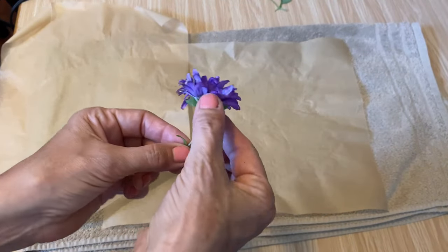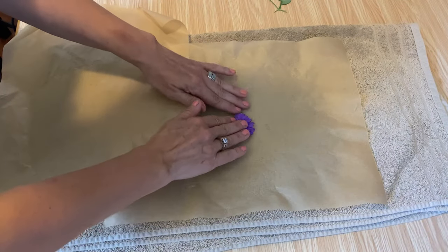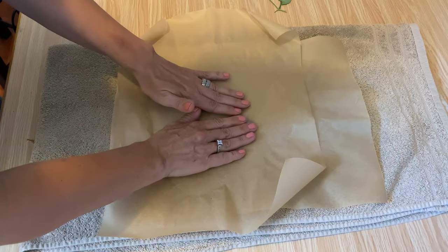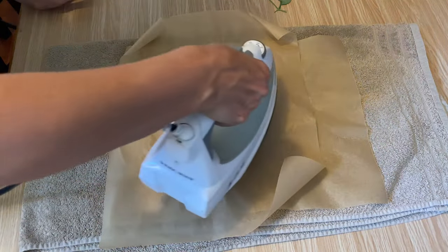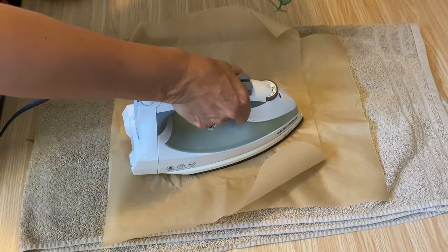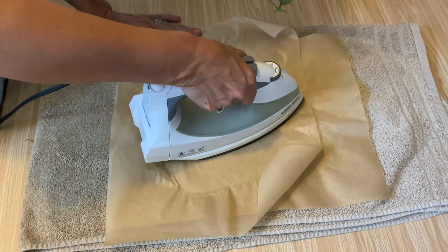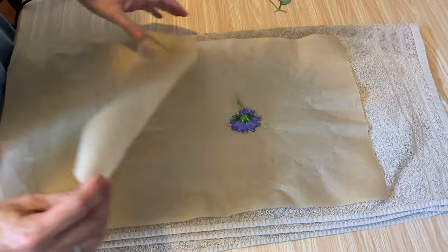I'm just going to work away at these flowers. This one's a little bit thicker and I want to make sure that the flower lays flat when I have the iron on it, so I'm pressing it down a little bit, making sure it's nice and flat before I put the iron on it for three seconds, then move it around. Because this flower is a little bit thicker, I'm also going to flip it over and iron from the back.